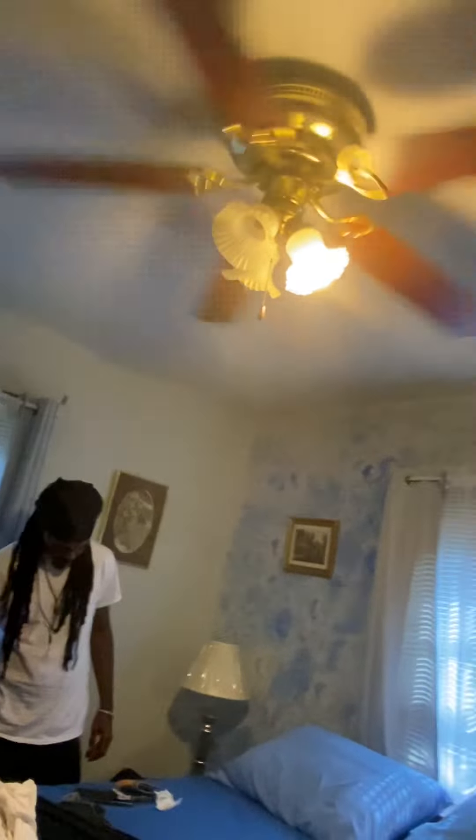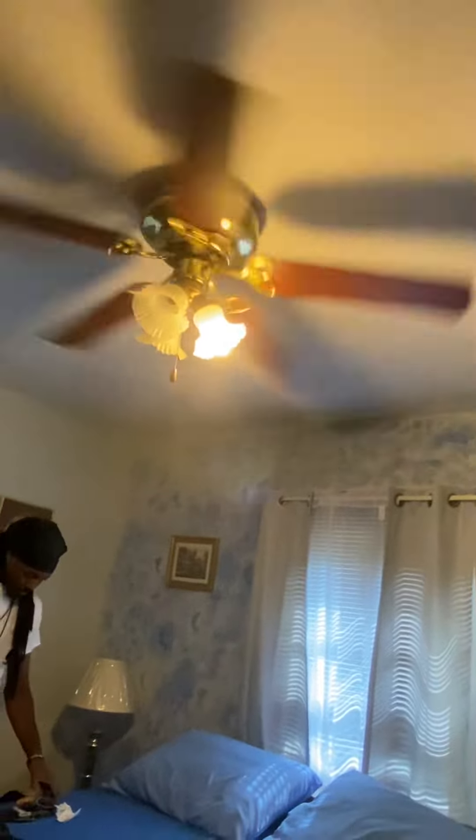In here we have a one-speed fan — it's really fast even though it's on low speed. And that's like only one light bulb working; the other ones are burned out. It wasn't burned out before. And in here...